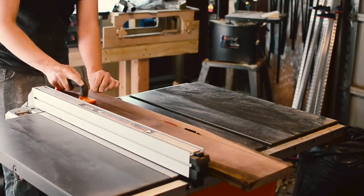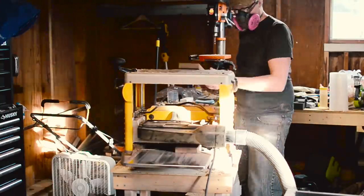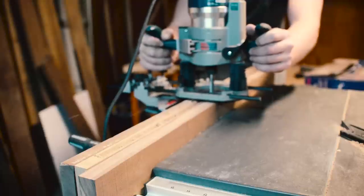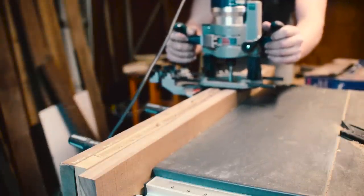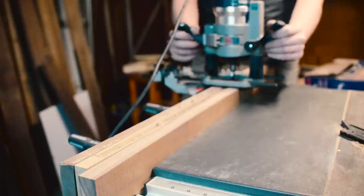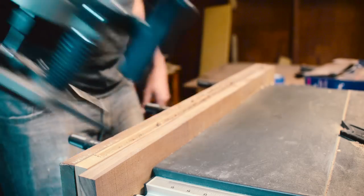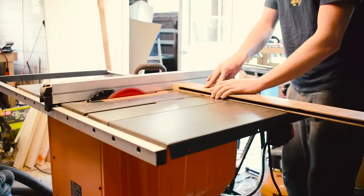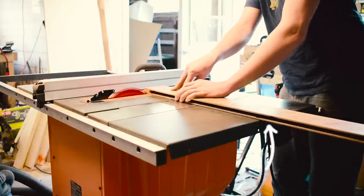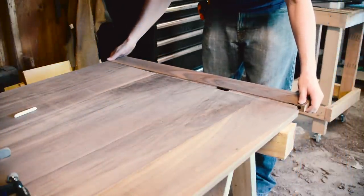I got a couple boards to make my breadboards, cut them to the right width, jointed them, and planed them down to the thickness of the tabletop. For the mortise, I started using an up-down bit with a router taking multiple passes, but as I got deeper it got hard to control and would tag the side of the wall. For the second one, I just drilled it out with a Forstner bit and then cleaned it up with a chisel — that worked much better. Then I cut the ends to length and it slides on; the top is roughly together.